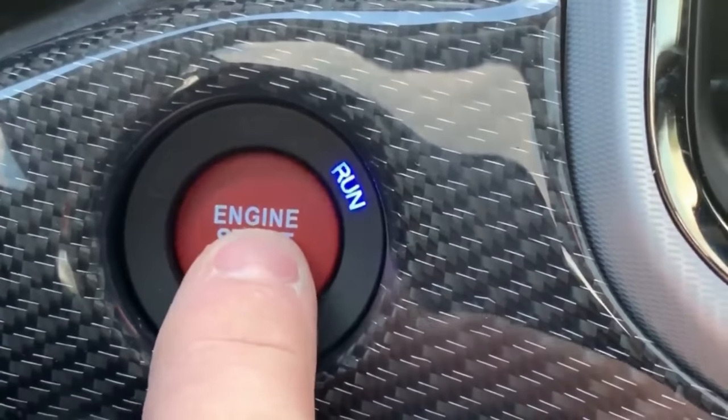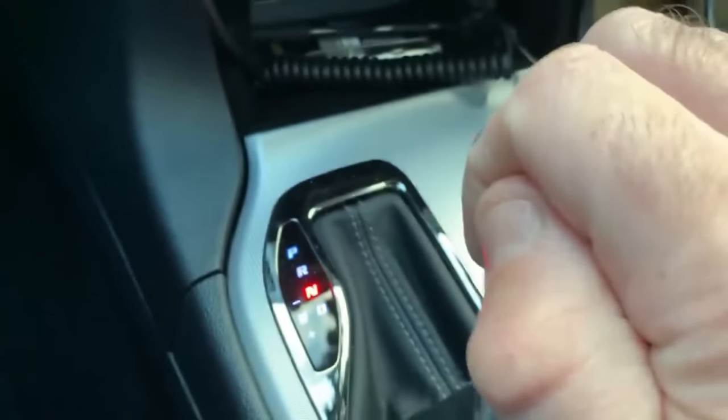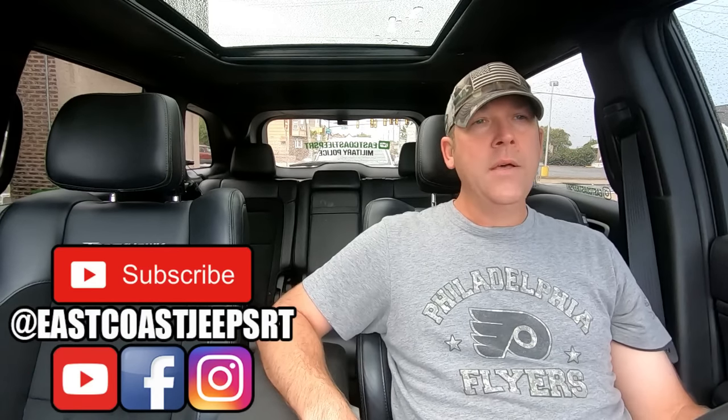Does the ultimate in-car vlogging setup exist? Today we're going to find out. What's up people? Ron here with East Coast Jeep SRT. I've been asked this question a lot and I usually just respond to the person directly in the comments, but I figured why not just talk about all the cameras I've used or am currently using — so maybe it'll help somebody starting out or just needing something for their car, for the track, family vacation, whatever their reasons are.